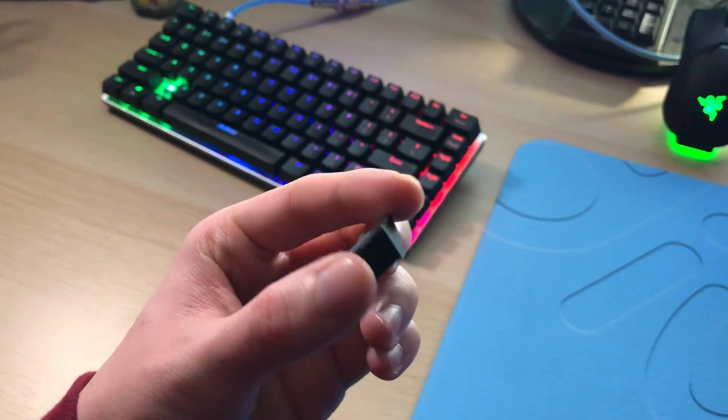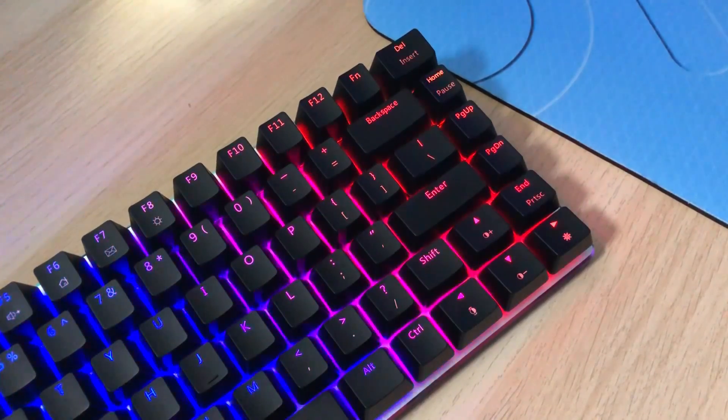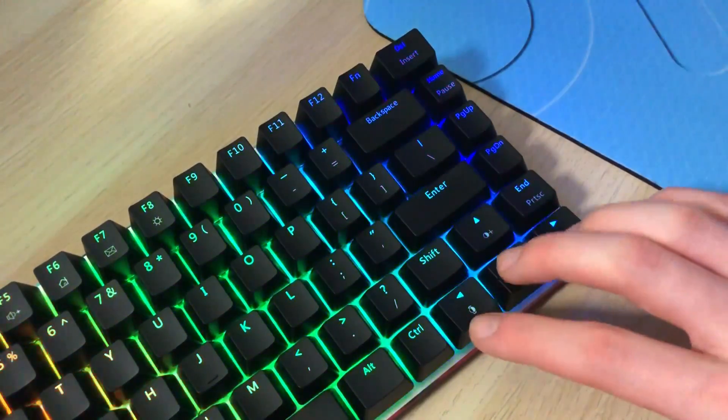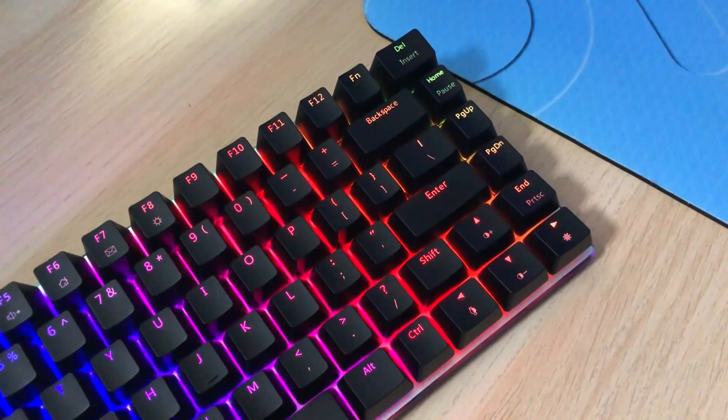There is also the issue of a lot of non-standard keys on this keyboard. Basically everything on the right side of the spacebar on that bottom section of the keyboard is non-standard — the right shift, the arrow keys, stuff like that. Also, the function key is up top in the function row, which is just kind of weird placement.